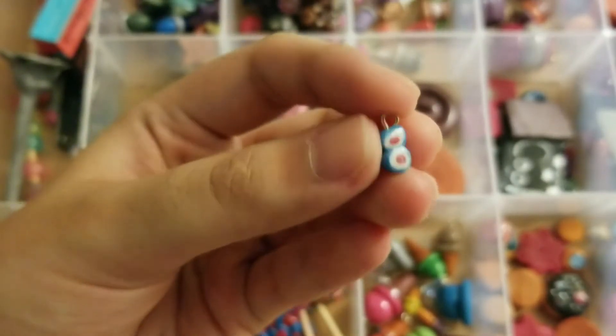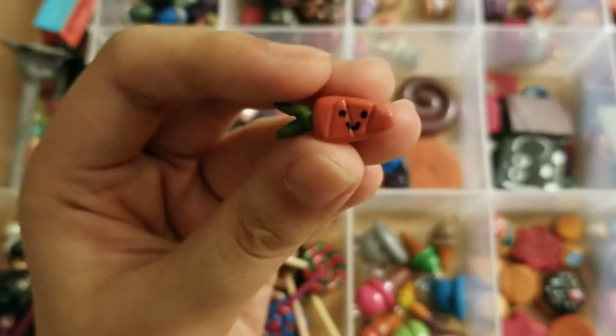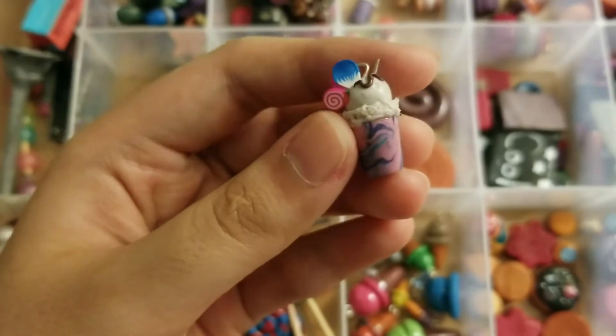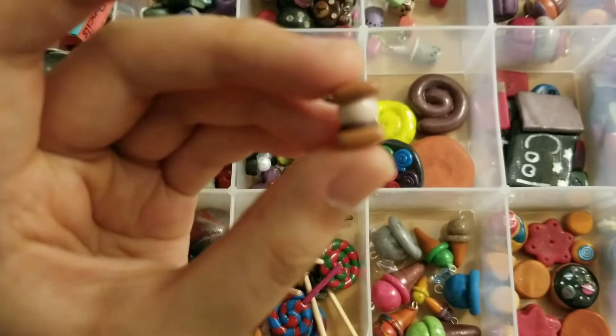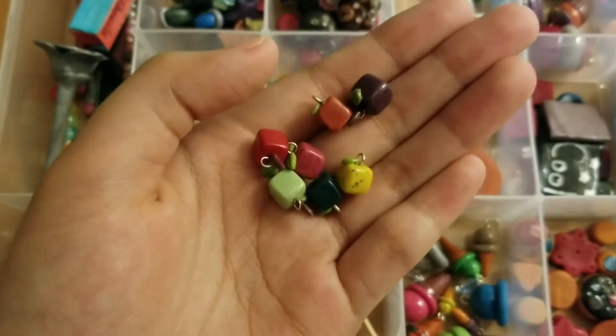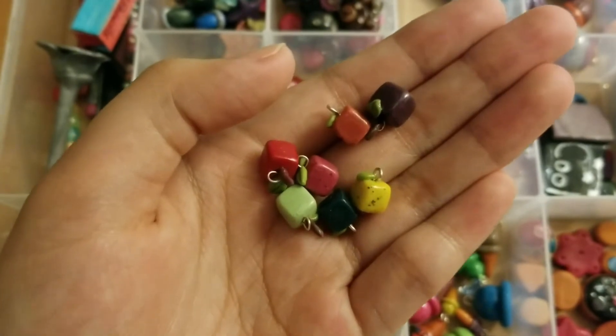I have this tiny candy charm, this little carrot, this milkshake charm, these s'mores, and then a variety of these tiny cubed fruit charms.